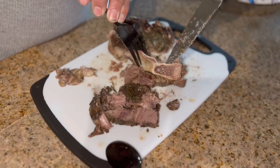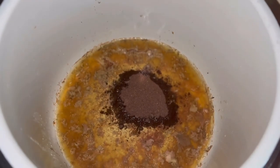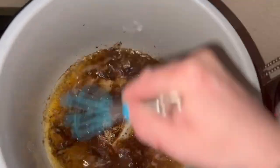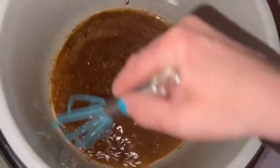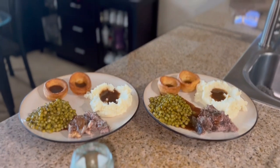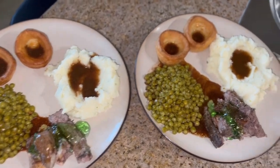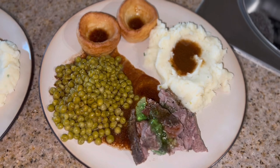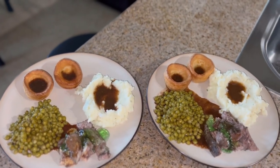When the lamb was done I let it rest for about 10 minutes, then had my husband try to cut it up — it was super tender so he was having a hard time. I put my gravy granules in the juice and gave it a good whisk, and that's how gravy is done. Of course we're going to have some mint jelly with our lamb, and here it is all served up: the lamb with mint jelly, mashed potatoes, peas, Yorkshire puddings, and our delicious gravy.